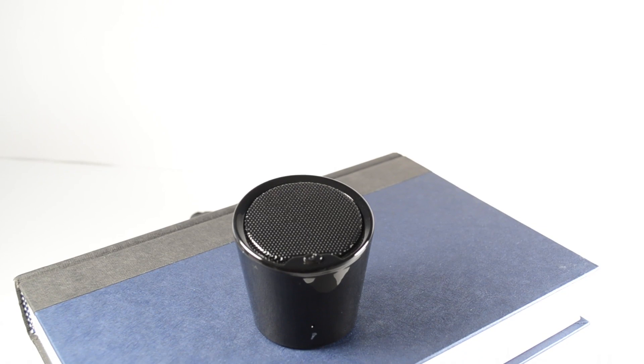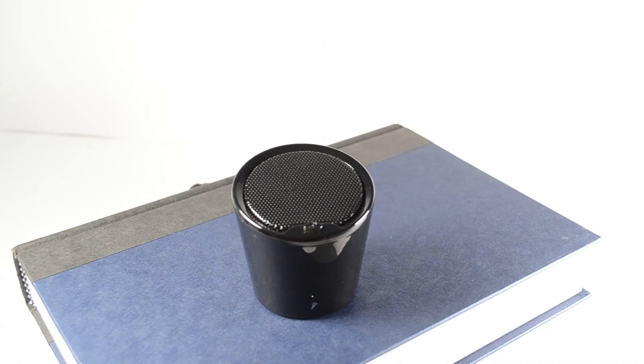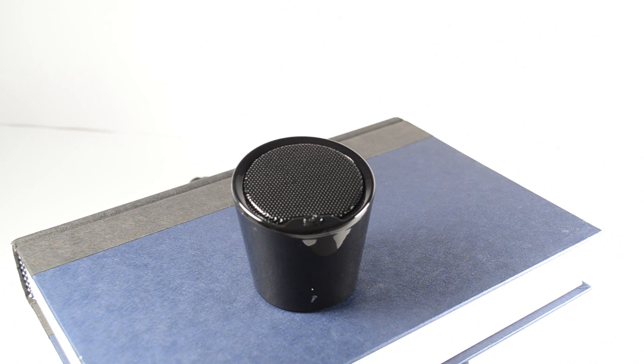Now, there are two things to really think about when you're buying the speaker. One would be the portability, and the second would be the sound quality. The first thing we're going to go ahead and take a look at is the portability and the build quality.